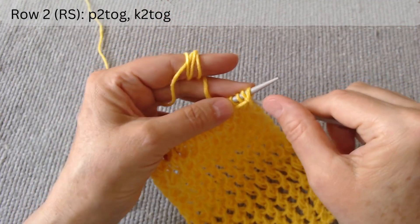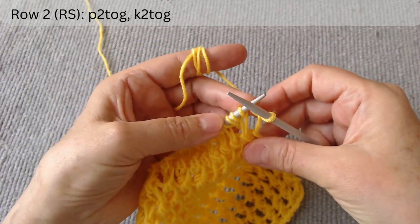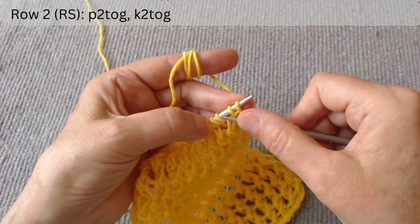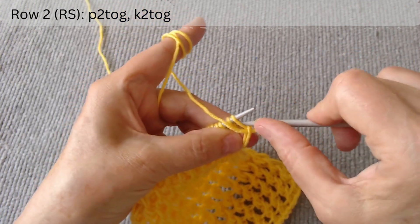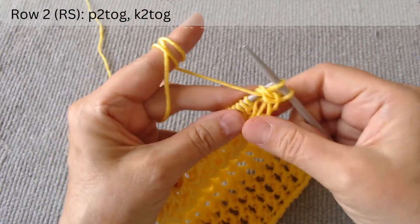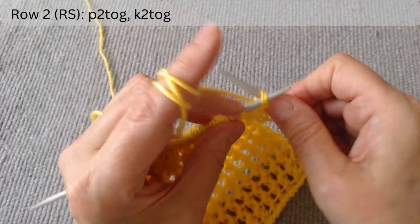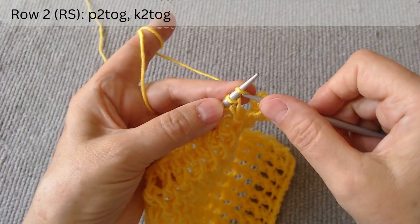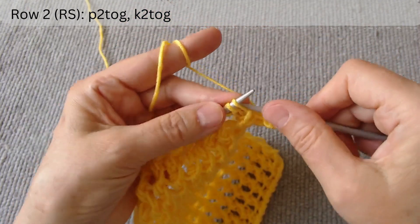Row 2 is on the right side. This row starts with a doubled number of loops. After the edge loop, purl 2 together, where the first is the yarn over loop. Then knit 2 together through the back, where the first is the yarn over loop. Again, purl 2 together, and knit 2 together through the back.